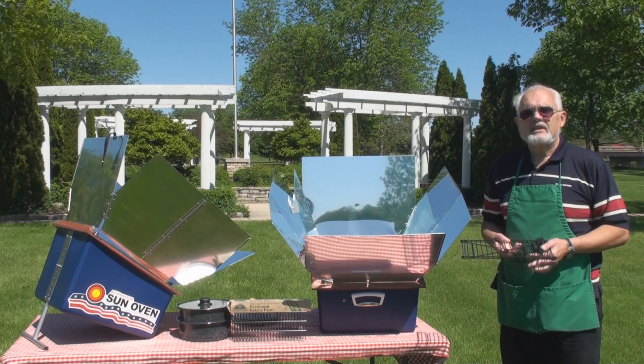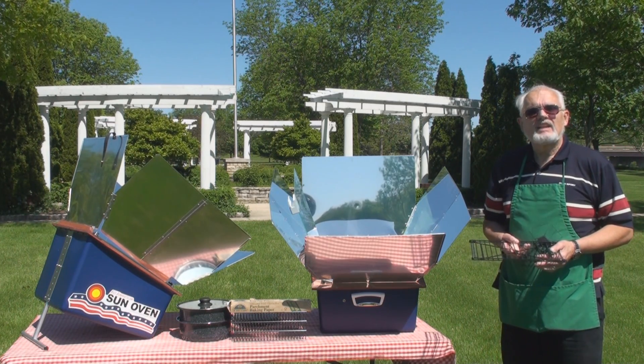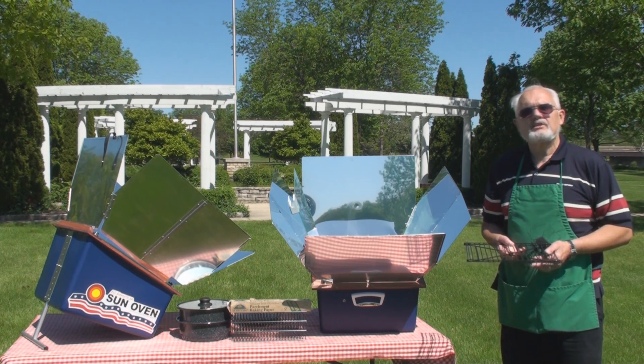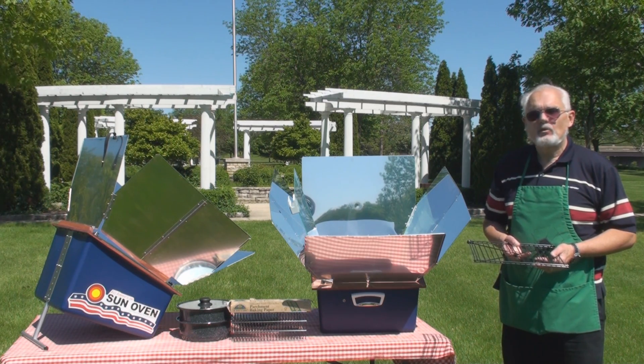It works great for baking, boiling, steaming, dehydrating, and water purification — it really is an all-around tool. It will easily pay for itself if you use it on hot days and keep the heat outside. It does work year-round.